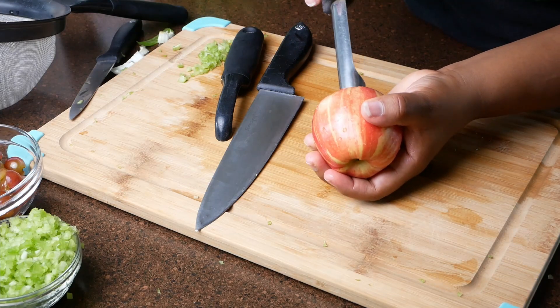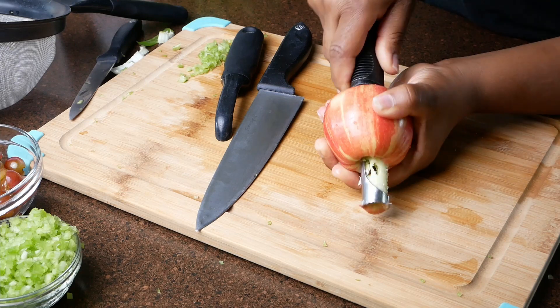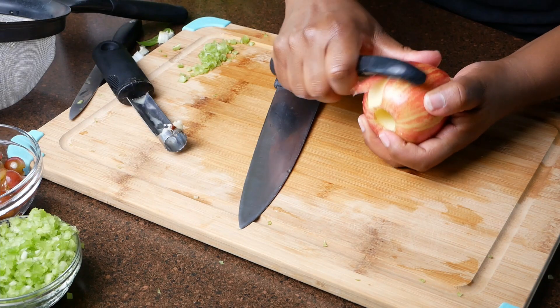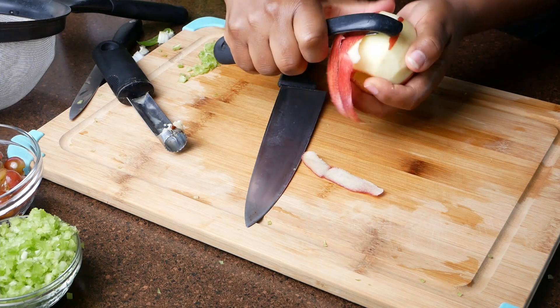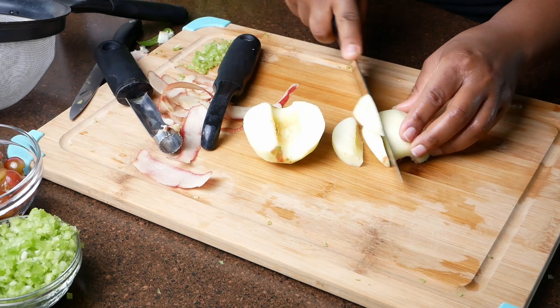I'm using a gala apple and I'm going to core out the center. You want to peel the apple and then chop it down into small chunks. If you'd like to add an additional apple you can — I only used one for this recipe but you can use two.